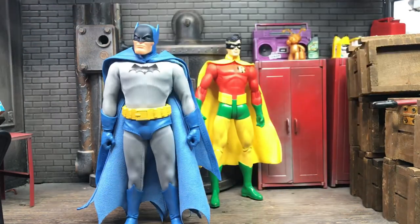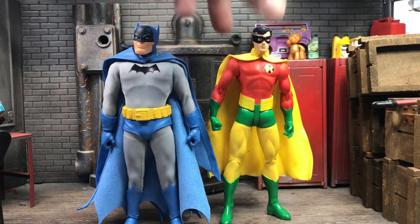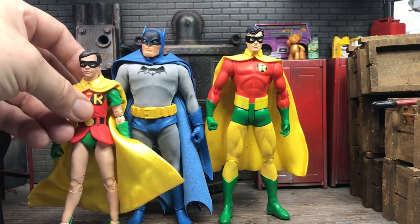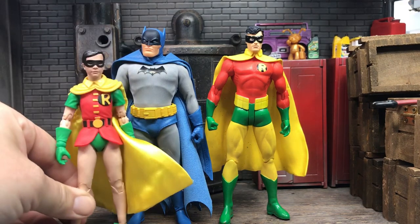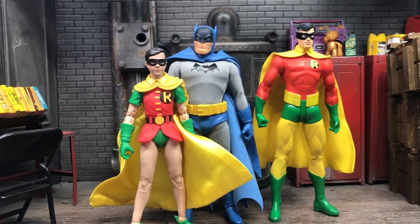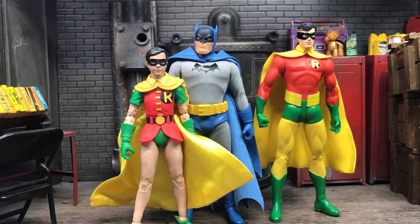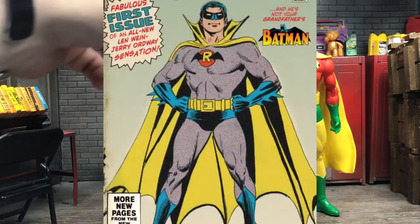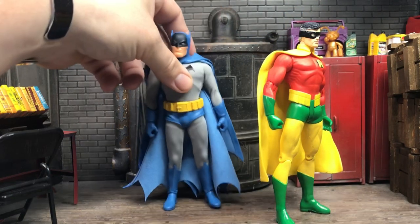Lastly, I've got the DC Direct Crisis on Infinite Earths Earth-2 Robin figure — I forgot I own this, I forgot how great it looks, and I really like the way these two look together. I don't know how many Robins Mezco plans to do, but we've got to have a Golden Age Robin of some kind to go with this Batman. I found this Earth-2 Robin when I was looking for my DC Universe Classics Robin, which I'm pretty sure I own. Think of the variant head options for a Mezco Robin — you could have Golden Age, 80s Dick Grayson, Jason Todd. It could work.